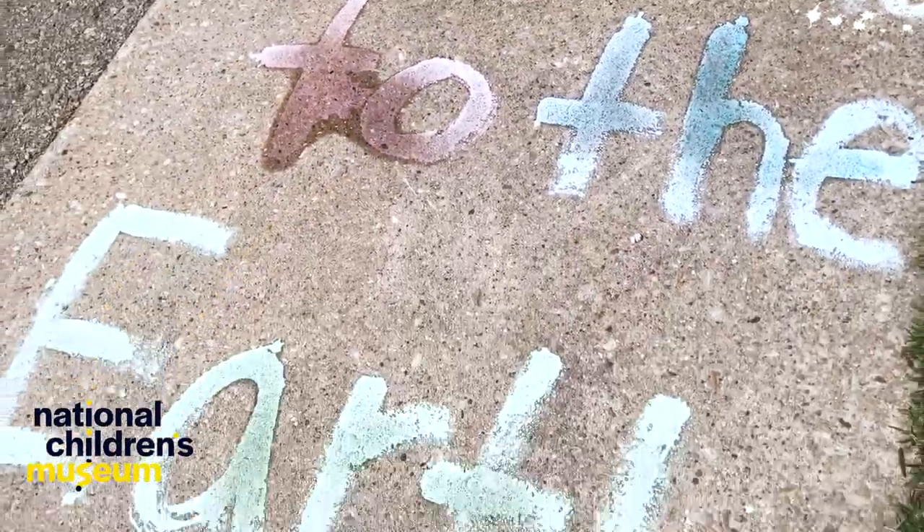Oop, it spilled! Be kind to the earth. Eco-friendly means safe for our environment. With Earth Week coming up, we should make sure we are being nice to our environment today and every day.